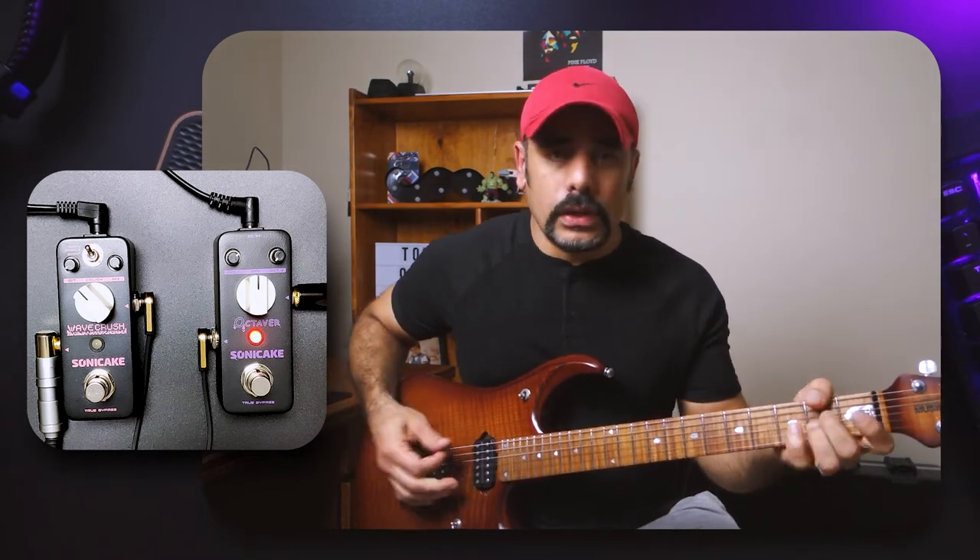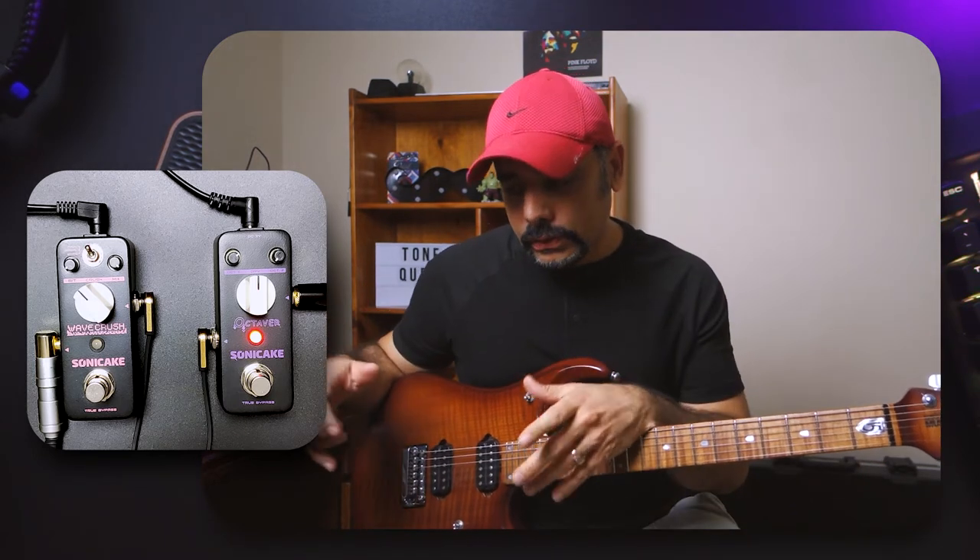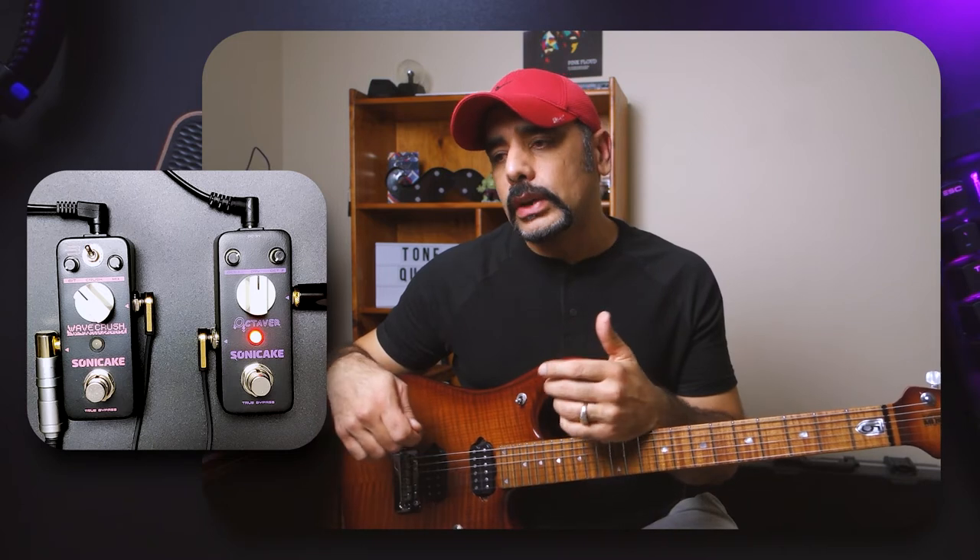Obviously I'm not playing any chords — it's an octave pedal. The moment you start throwing multiple notes at the same time, it's going to get a bit confused and produce some artifacts because it's trying to figure out which note you're playing. If I play a chord, you can hear a lot of unclear, muddled octave sound. This pedal is meant to be used with single notes to get that bass player playing along sort of feeling, so use it in that context only.